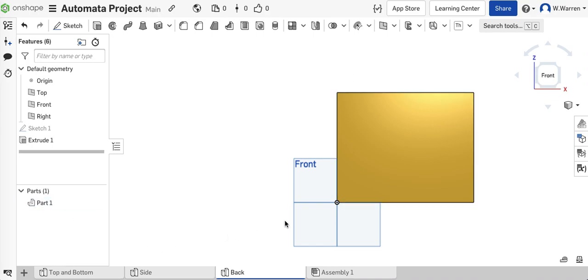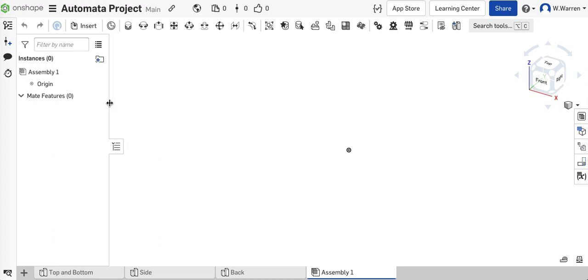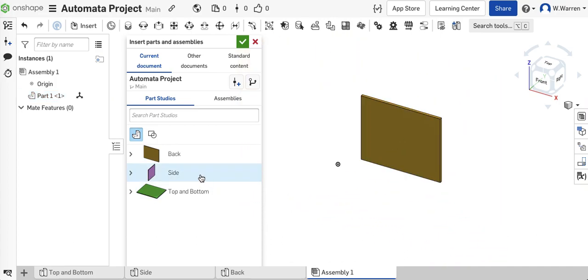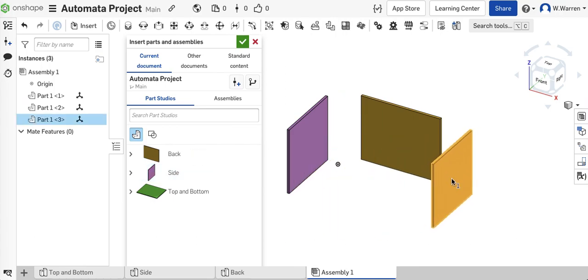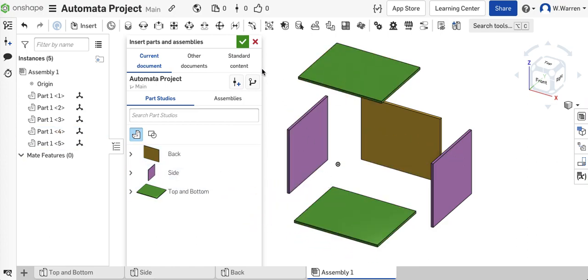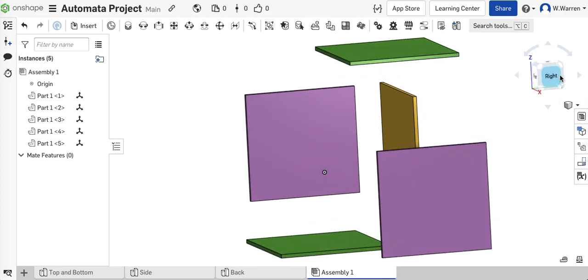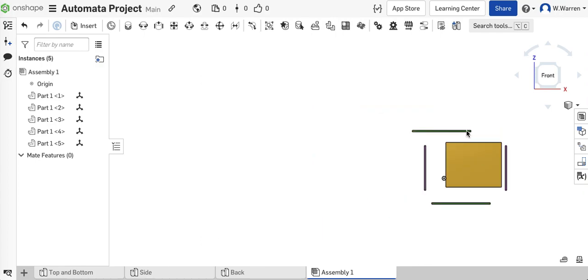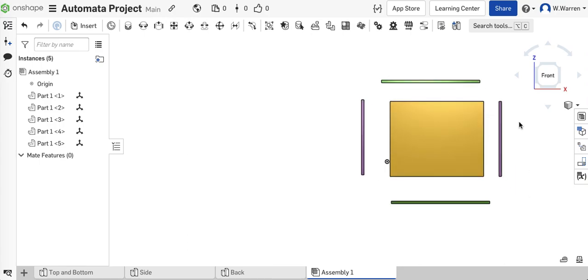Let's go into the assembly. I'm going to insert the back once, then put in two sides, and put in a top and a bottom. I've got all my parts. I like to arrange things close together — it just makes it a little bit easier when you do the fasten constraints. Let me see what this looks like from the front. I'm just arranging things so it's easy to do the fasten constraints.